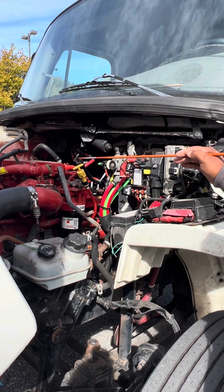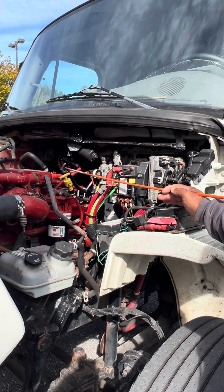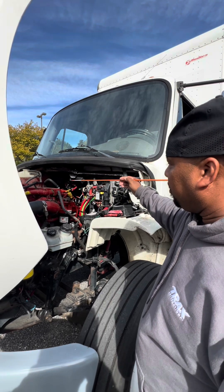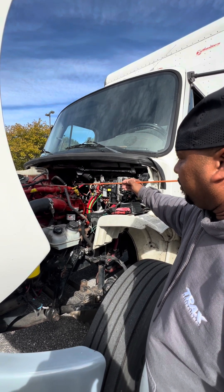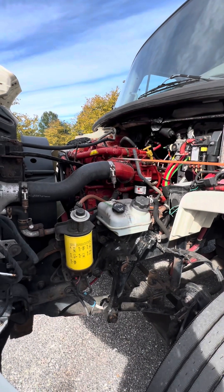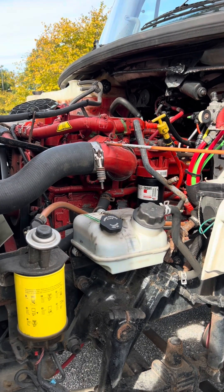Here is the transmission dipstick. The proper way to check it — with the vehicle running in neutral — is to pull the dipstick out, wipe it clean, stick it back in, pull it back out, and make sure it's above the add mark. Right here are my hoses and clamps. I'll inspect them to make sure they're tight and secure, properly mounted, and not leaking.